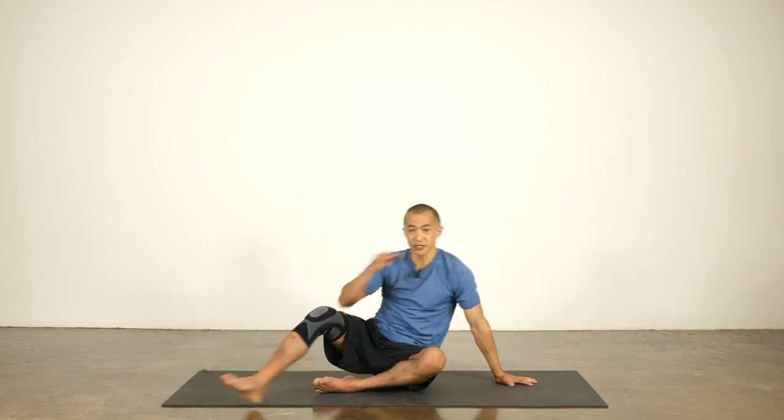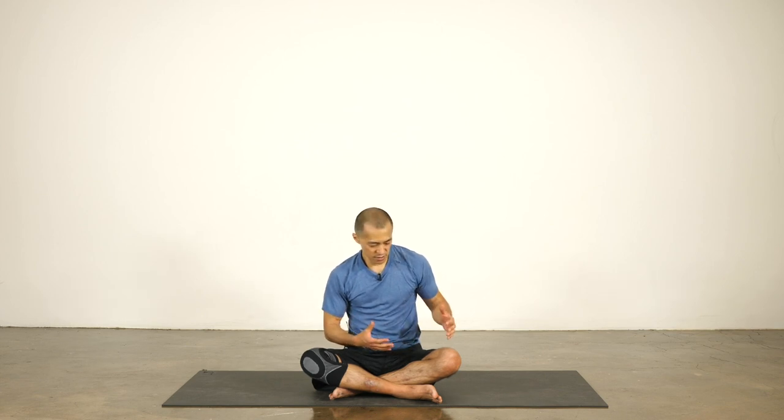That's just a short sequence you can do on both sides. You can spend a little bit longer in each pose if you feel like you need it. Really working on a little bit of hamstring work, quadriceps, and up into the hip flexors. You can do this before or after you're working out. Thanks for practicing with me — I'll see you next time.